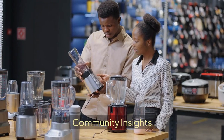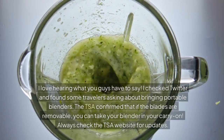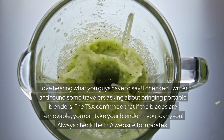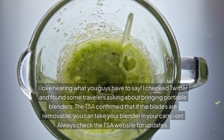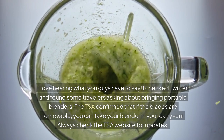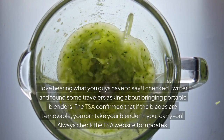Community insights. I checked Twitter and found some travelers asking about bringing portable blenders. The TSA confirmed that if the blades are removable, you can take your blender in your carry-on. Always check the TSA website for updates.